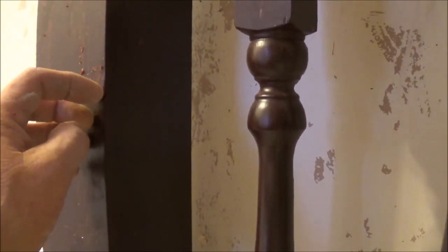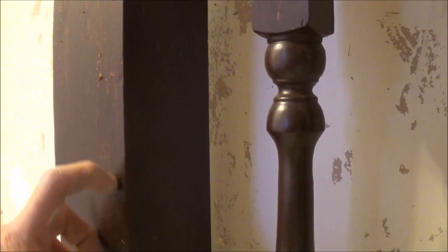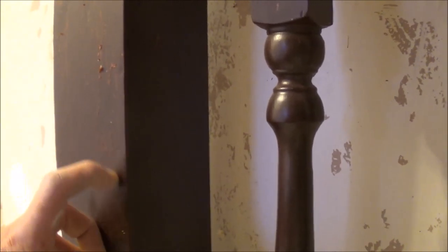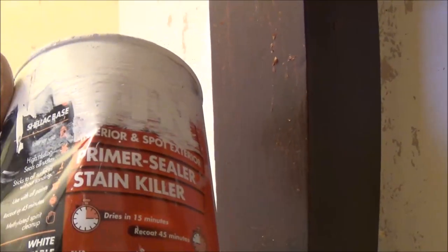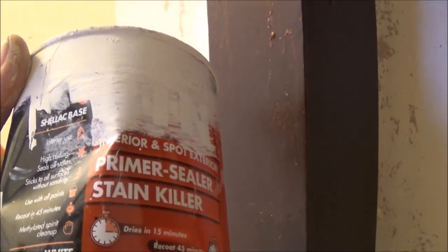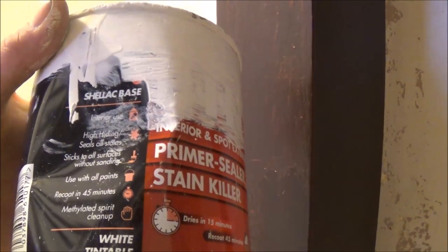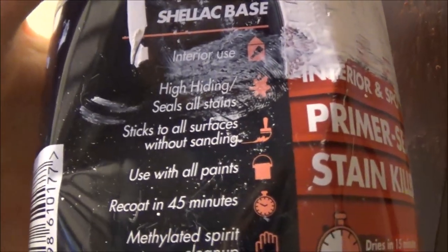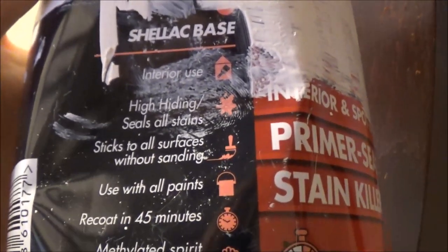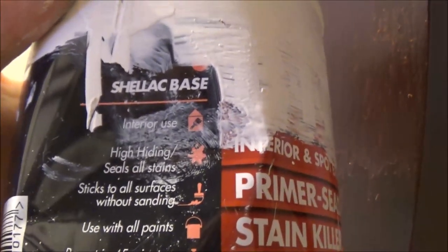All the resinous knots are going to show once you paint this. You won't find the knots — you won't see them — you'd have to strip it back to bare wood to find them. So what we use is a shellac-based primer, stain killer, knot block, and fire damage and smoke and grease cover — you name it. You don't even have to sand the woodwork because it sticks to all surfaces without sanding.